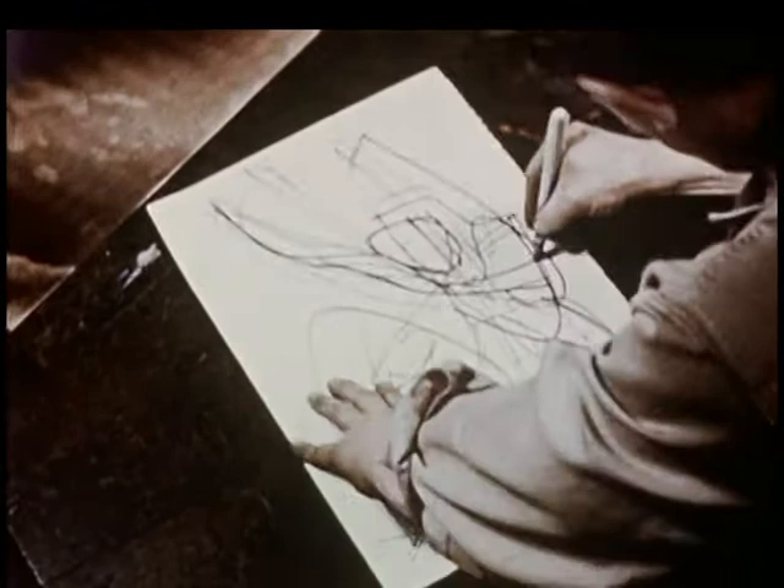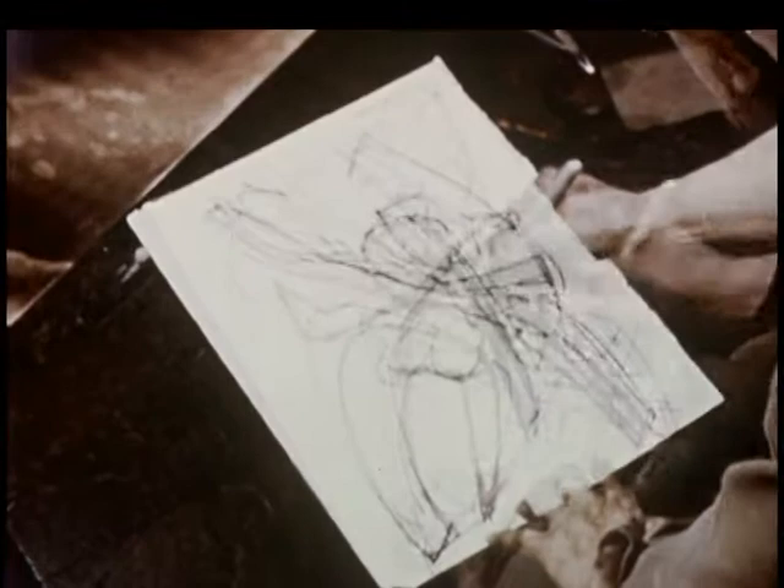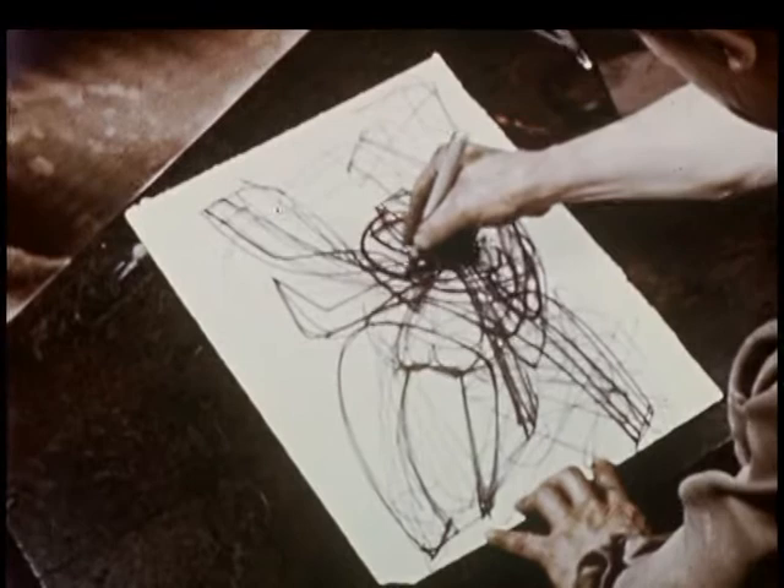An engraver has the habit of looking through a design from both sides. The next drawing may be backwards, as the print on paper will be — like the left and right hands, the object and the mirror image. He sees effects which will come from the work on the plate, though they are only noted in the drawing as shorthand.